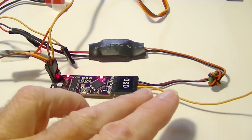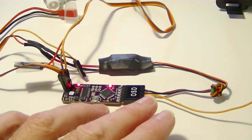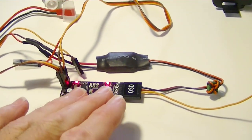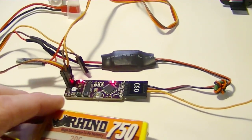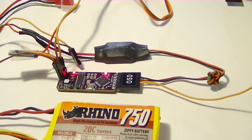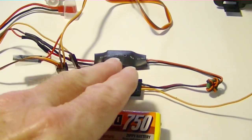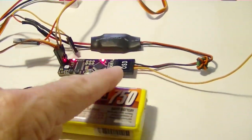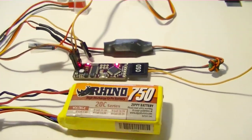Normally the ArduPilot supplies 5 volts right here on this plug to power the Minim OSD. I've got the two jumpers soldered so both stages would normally be powered from this plug. To get around that, I'm going to supply 5 volts to this from this UBEC right here. The UBEC is getting power from the same battery and then supplying 5 volts to the Minim OSD so it continues to operate even when it's not connected to the ArduPilot on the plane.